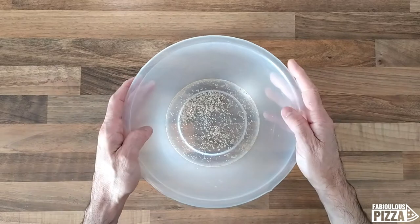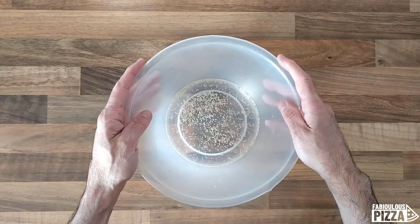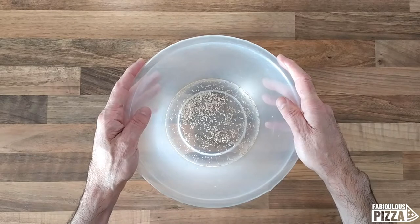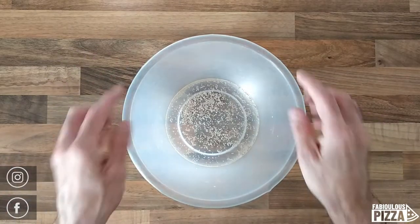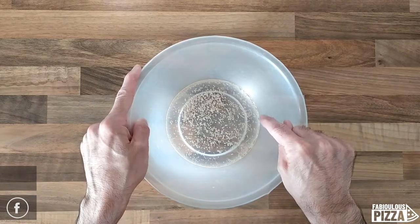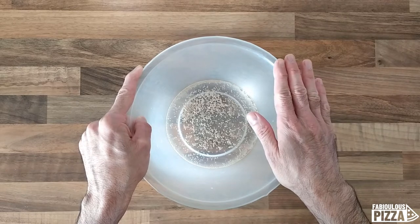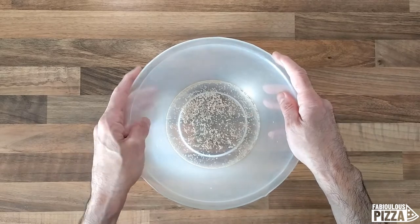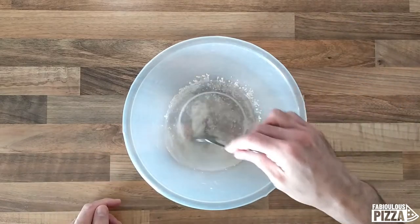The method works — the results are in front of you when you watch my videos and see my Instagram feed. This is active dry yeast. I would have used instant yeast the same way. I always start with water and yeast, so let me dissolve it a little bit.